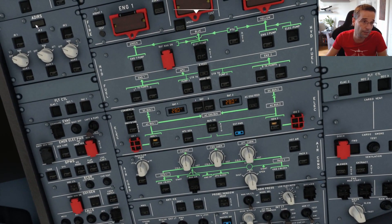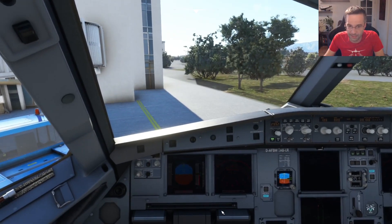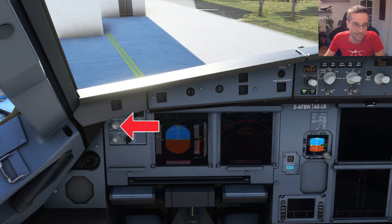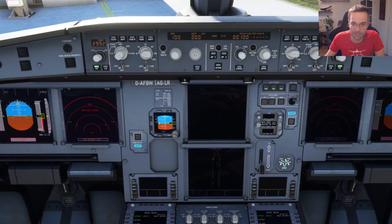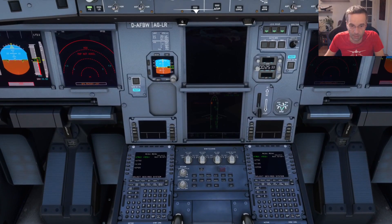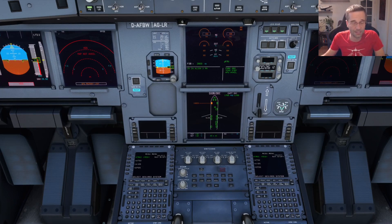With that done, the next thing I do is turn on the ADRs, which are basically the redundant GPS systems used to precisely tell you where the airplane is at any given moment. You want to set all of those to the nav position. Lastly, I'm going to turn the brightness up on both of the displays by twisting this knob. I wish this setting persisted from one flight to the other but it doesn't, so you have to keep doing it every single time. There are two other brightness switches for the center screens that you can adjust as well — I'll just set them to about the halfway value.